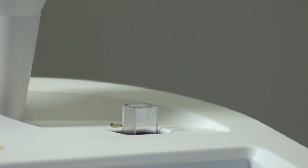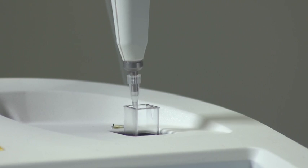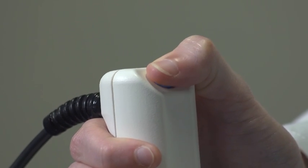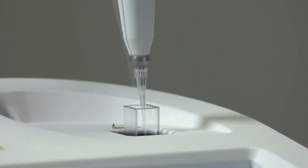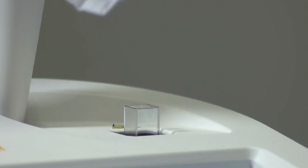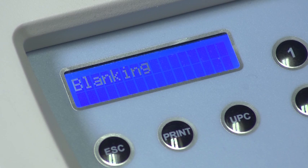To increase confidence in results, the analyzer has an expired reagent lockout system and a fail-safe start mechanism. This ensures the assay only begins when the reagents have been dispensed, removing the possibility of false starts. The accuracy and consistency of results is enhanced further by the automatic blanking and stirring feature, which ensures the reagents and sample are mixed together at the start of the reaction.